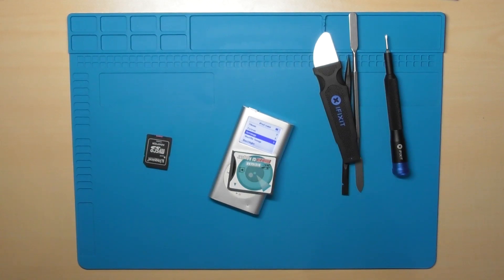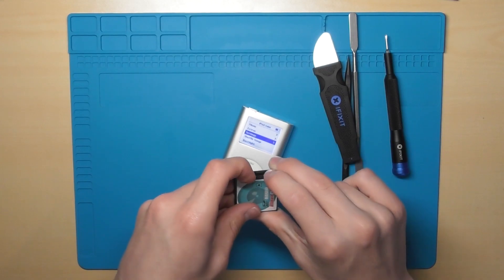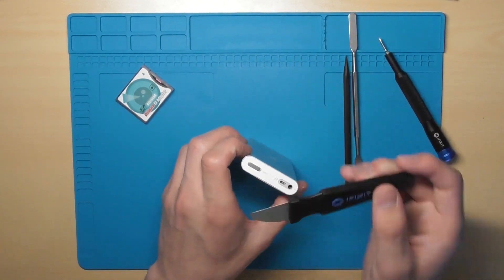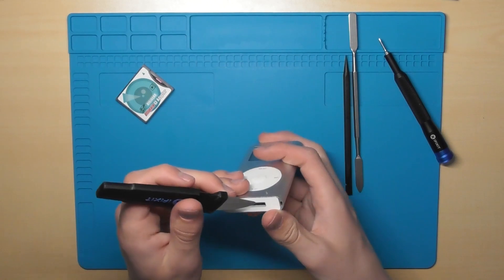To start off I'm just gonna do some basic prep work. I'm gonna put the SD card in the adapter so I don't have to do it later — clicked in nice. Then I'm obviously gonna turn off the iPod and put her on hold and open her up.